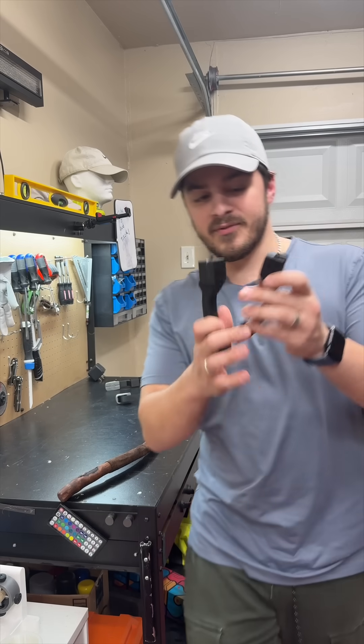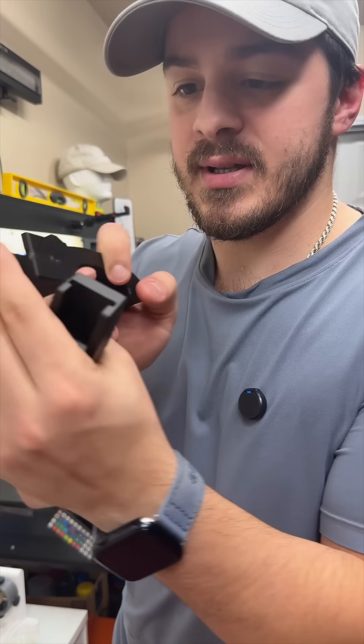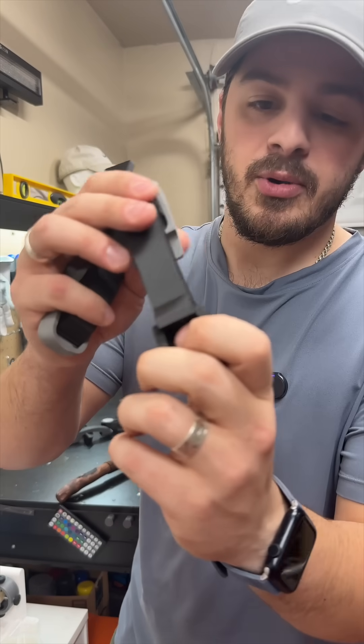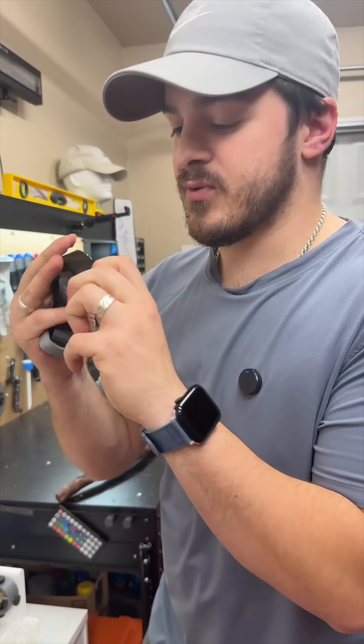These are the first ones I created and they were printed upright, and what that caused was a weakness on this part. These ones are printed sideways, but I'm noticing this part is starting to shear. I don't know how much force it can take, but it's taking a lot more force than the upright one.